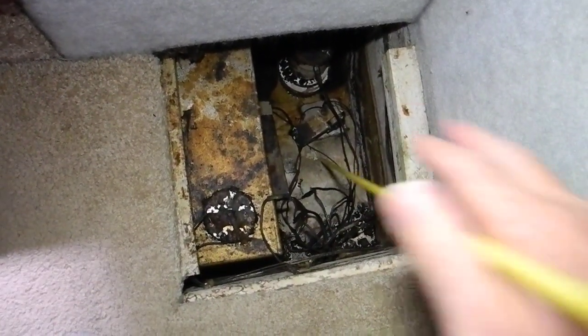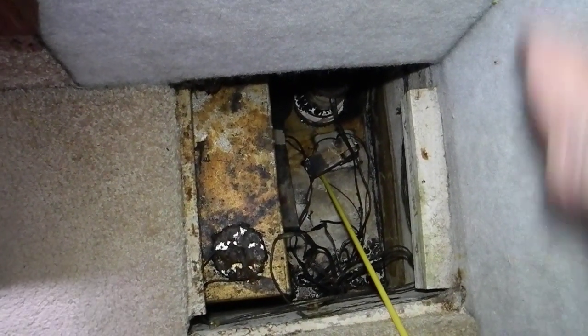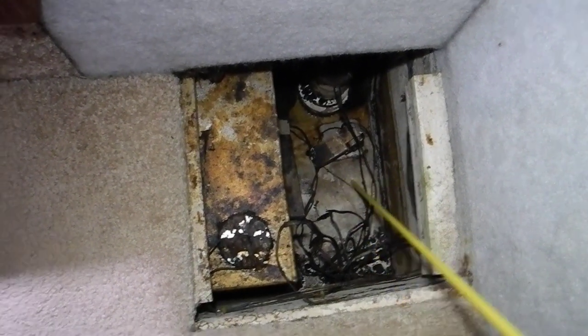So we're looking forward of the engine room. The engine room's over here on my right hand side. That's the bulkhead between the engine room and the living quarters forward.